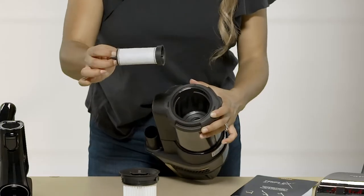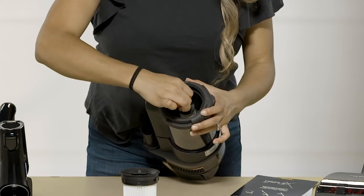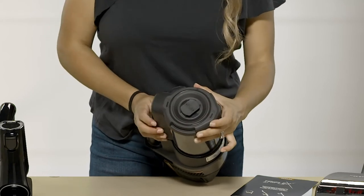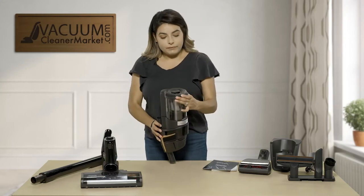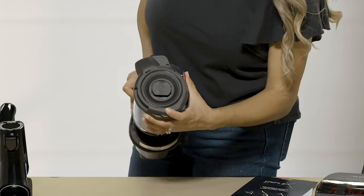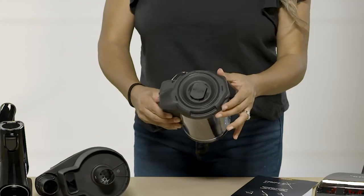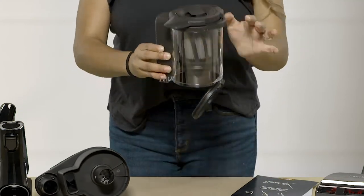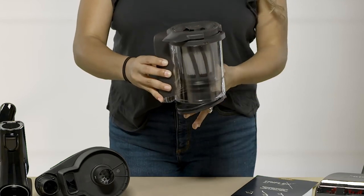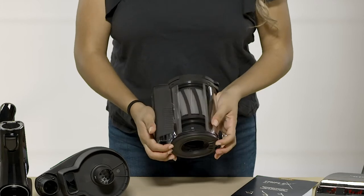To reinsert your filters, take this one, insert it, and turn it to lock it. Then this one goes back in and you push it until it locks back in. To remove your dustbin, there's a little locking pattern right here — you're going to turn it, that's going to unlock it, and you can remove it directly off of your powered motor. To empty it out, continue with the turning, this little flap will open, and you do it over a trash can. Then to close it back up, turn it all the way and shut it.